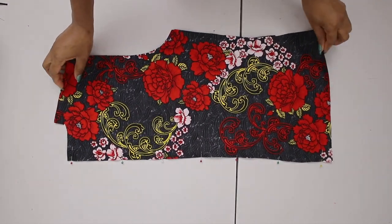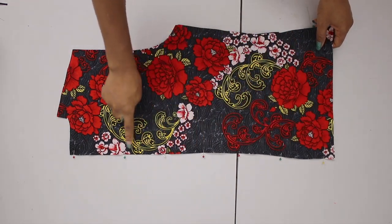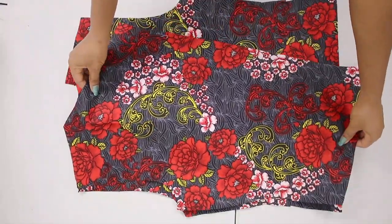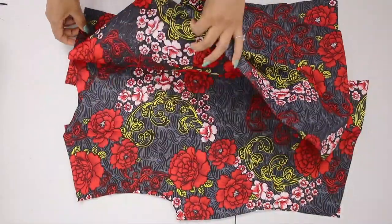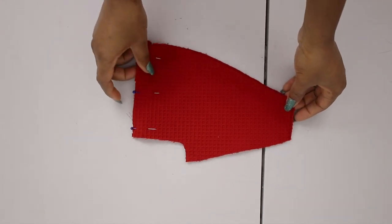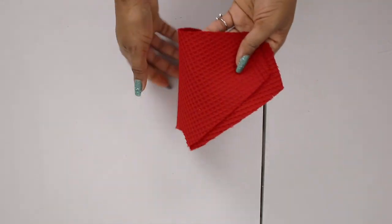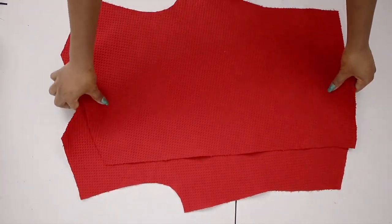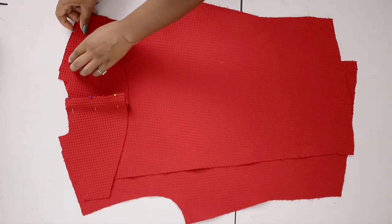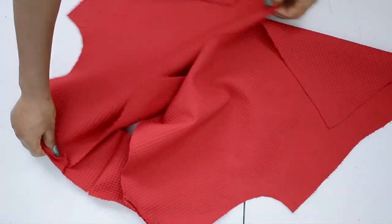Moving on to sewing — I have my back panel pieces right sides facing each other, pinned at the center back, and I stitch along the center back. When opened it looks like this. I bring the front panel, place it right sides facing each other, and join at the shoulder. Next, working on the inner: I join the facing pieces right sides together along the center back, then combine that with the front lining right sides facing each other, joining along the shoulder as well.